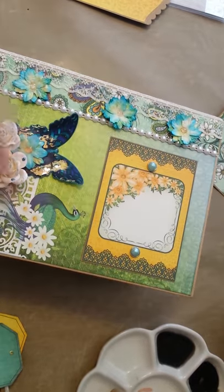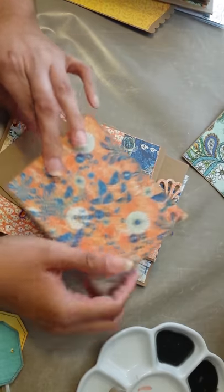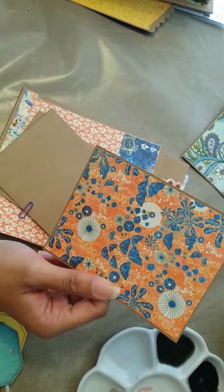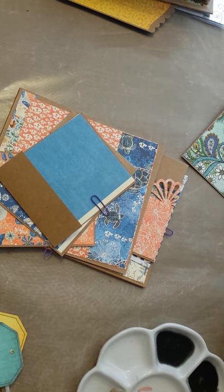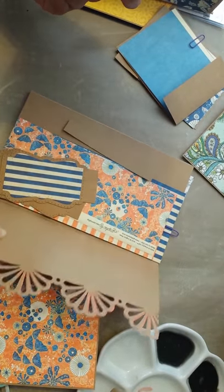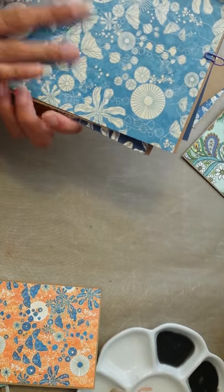Just to give you a sneak peek of what I am working on now — I want to make a set, which is a journal or a notebook, a hardbound notebook, and also a photo album using the Graphic 45 Sunkissed Collection. That is my next project. It's just a few of the things I've made for it already. I just love those dies — they are just wonderful. And I just love this paper as well.